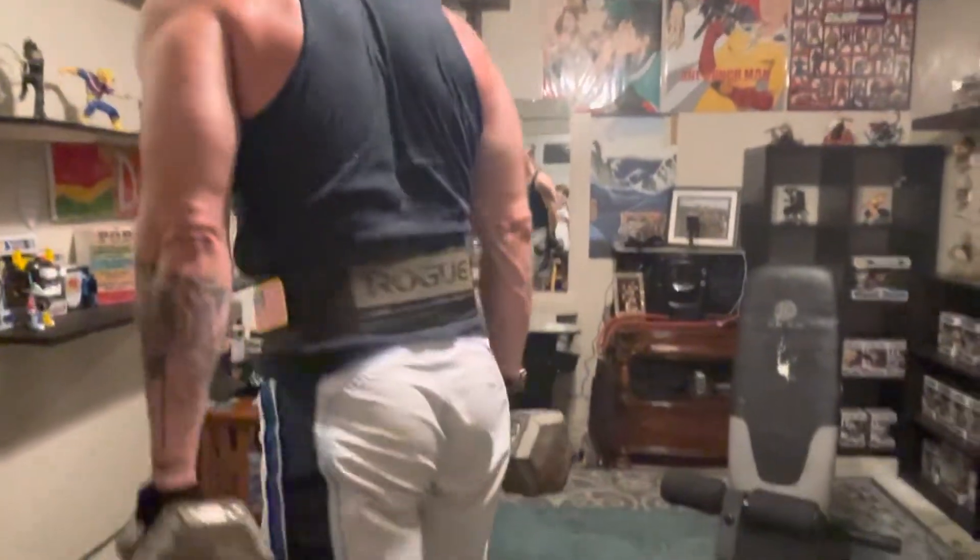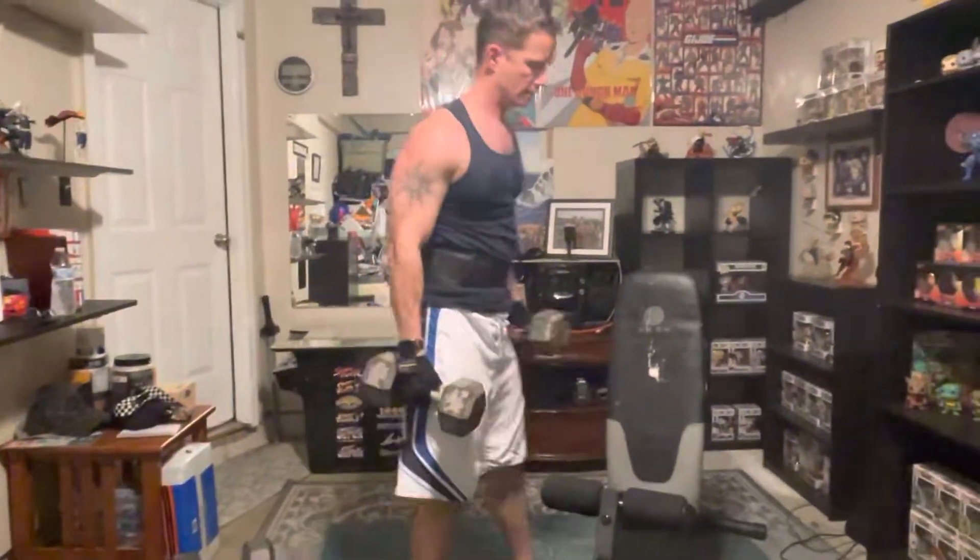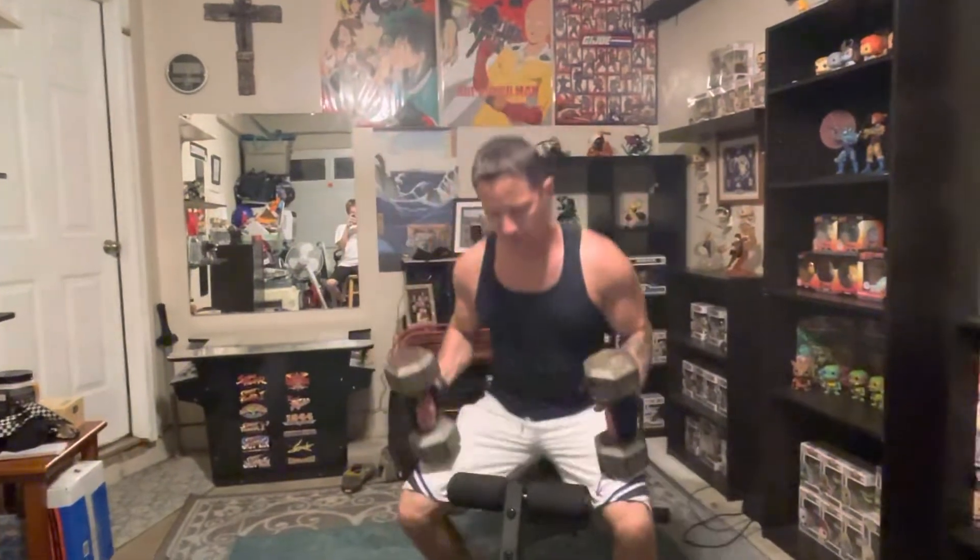Then you go a little heavier still — I grab thirties. One, two, three, four, and done. Shake it off.